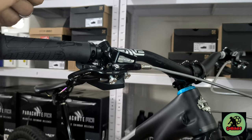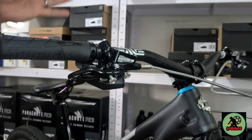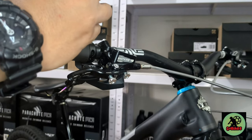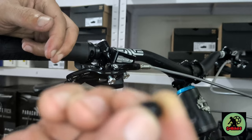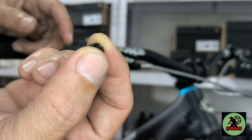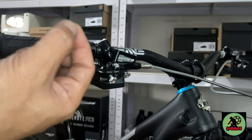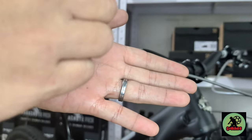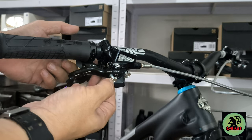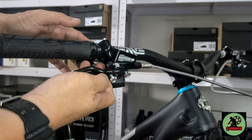We're done installing the matchmaker. And I noticed a difference compared to the older Hope Tech 3 levers. With this one, you no longer need to use that small lock nut. Because the older Tech 3 levers were like I-Spec style, if you're familiar - you'd push it in like that with a bolt coming from the back. This one is different. But it's still the same model, Tech 3.